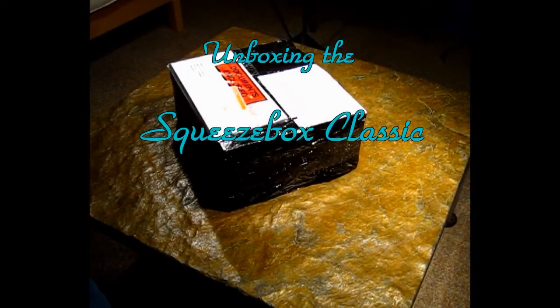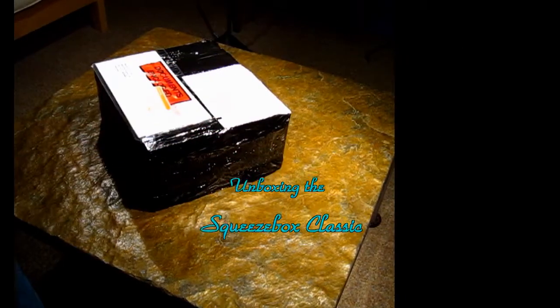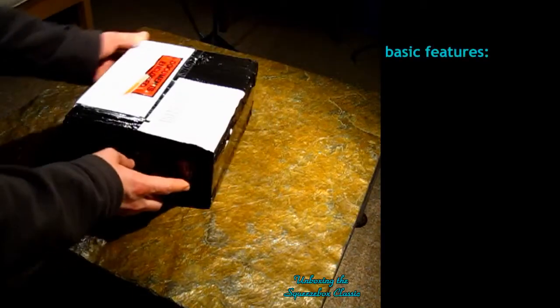Hi, this is my unboxing video of the Logitech Squeezebox Classic. I just received it today.